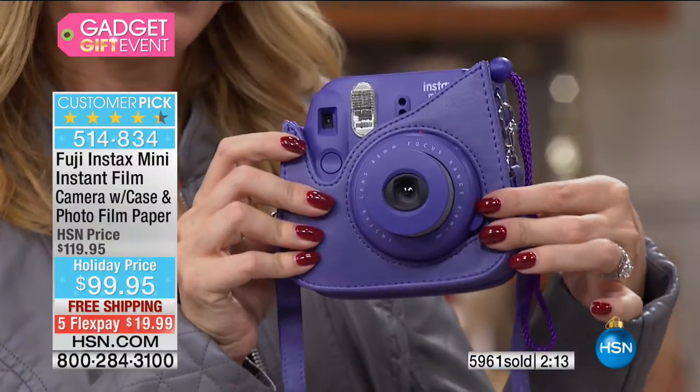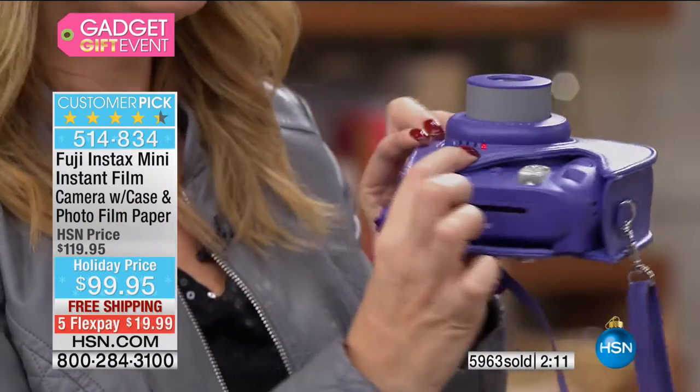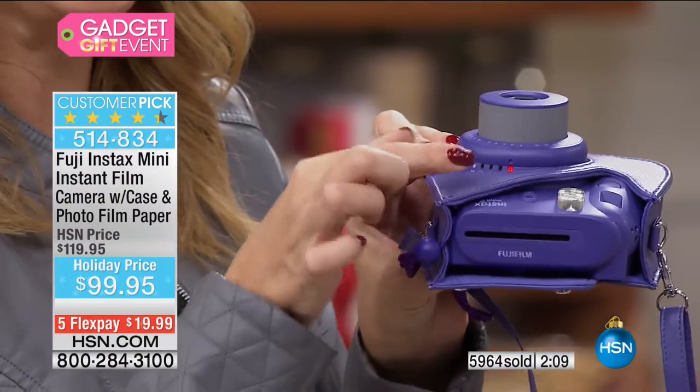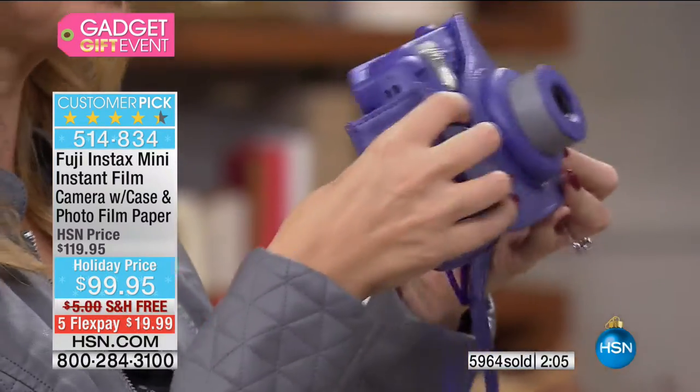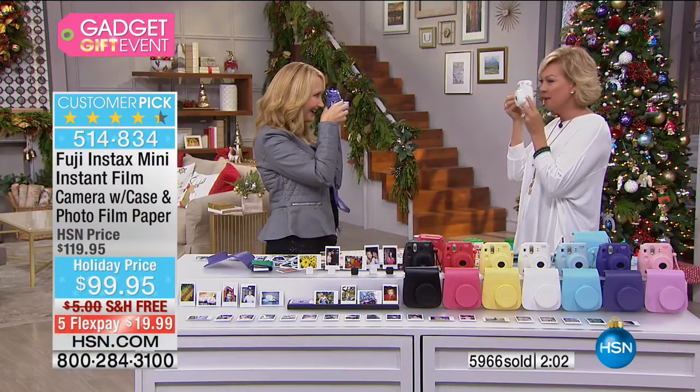Let me try again — pop it out by touching that button right there. It's going to automatically know your lighting conditions so you can dial them in.